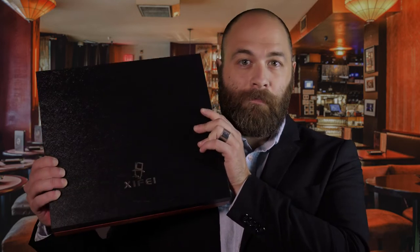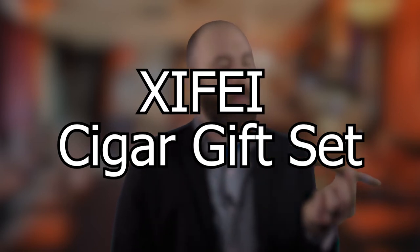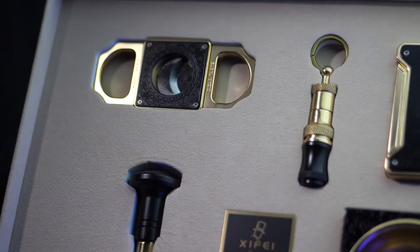Hey, my name is Peter, and today I want to talk about this Zyfei Cigar Gift Set. The box this set comes in is excellent. It's well made, it's sturdy, and when you open the lid, you can clearly see the beauty and the exquisite design of all of the items that come in this gift set.